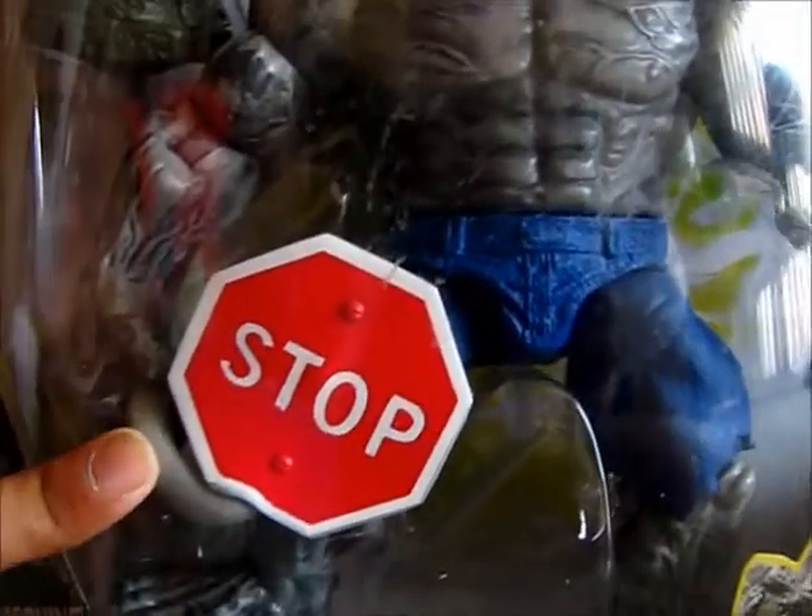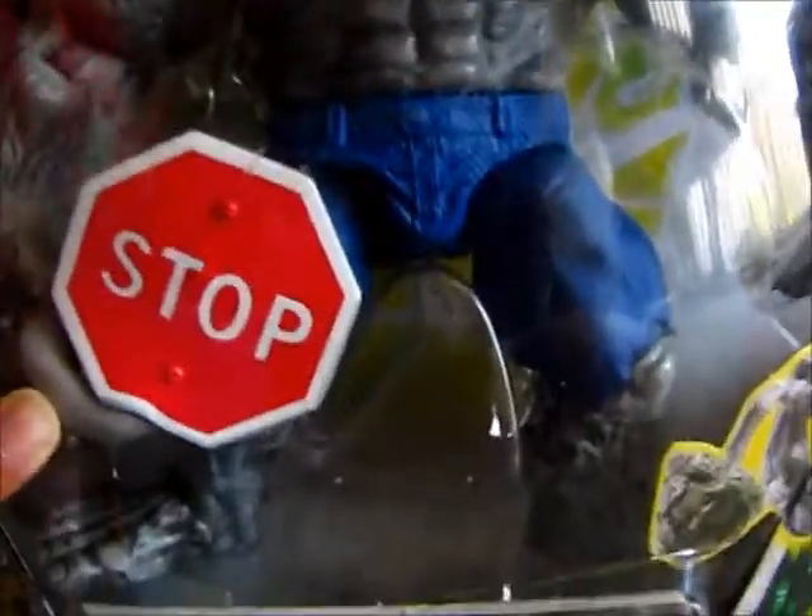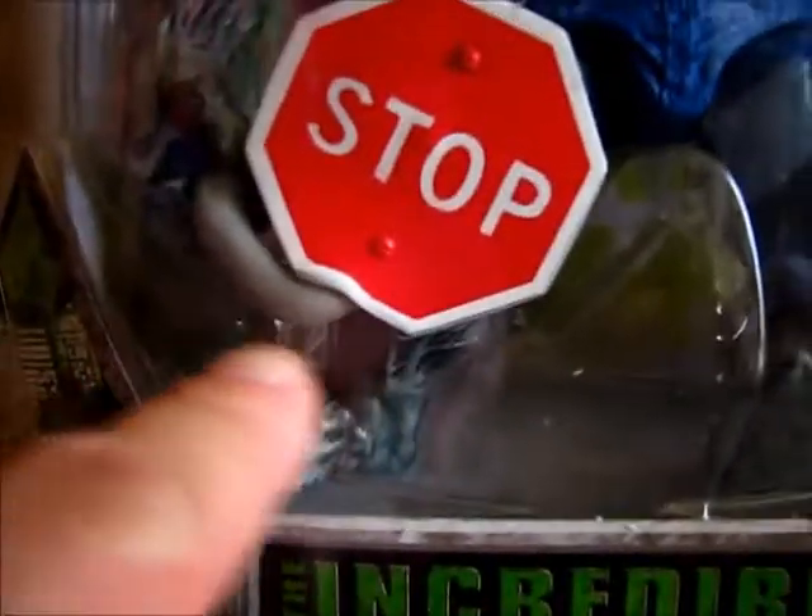What's this? That looks like a stop sign. I think you can bend the post on that — it's actually pretty cool. Yeah, it's the post for the stop sign. Oh look, and that's the concrete from where the Hulk pulled the stop sign out of the ground.